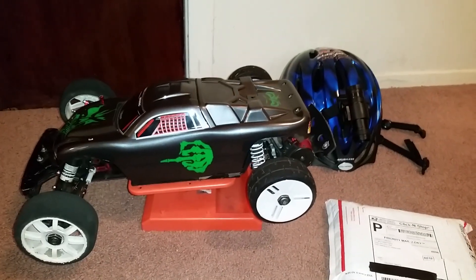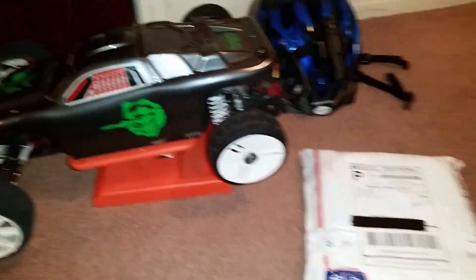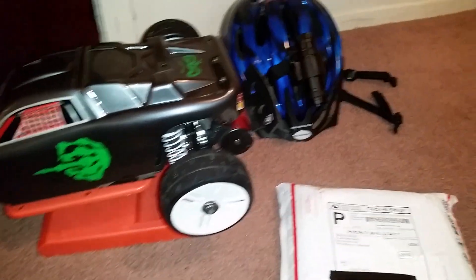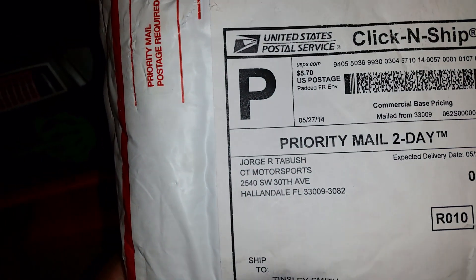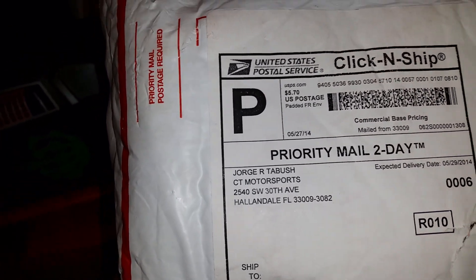What's going on YouTubers — this is a little update video on my Rustler and my head cam. CT Motorsports — I can honestly say it and I'm gonna single out one person at CT Motorsports because he contacted me and made everything right.